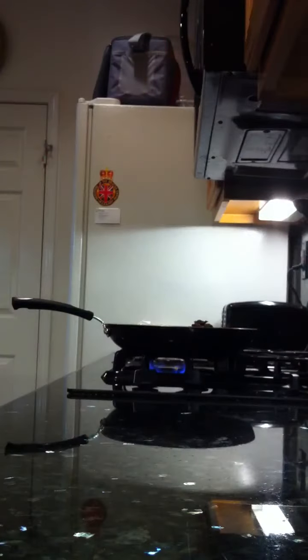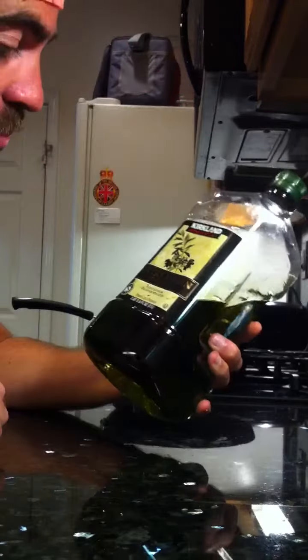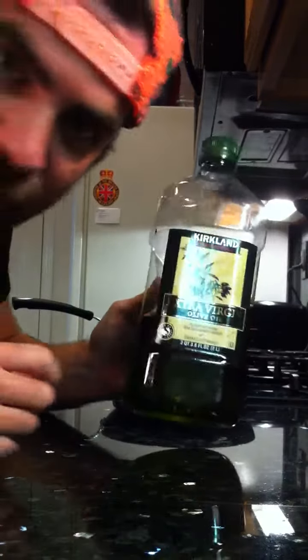Step one to cooking Mongolian beef is put the meat into the pan with a little bit of olive oil. Not this — this is garbage. Put some of this extra virgin olive oil. Delicious. Can never have enough olive oil.